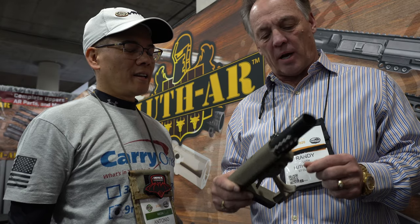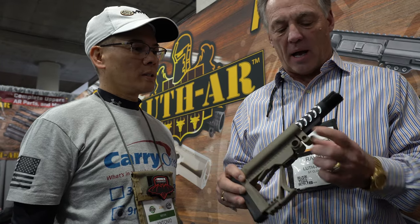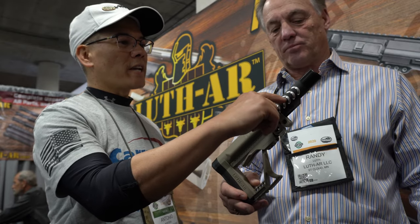No way! Yes sir. We've got two QD cup receptacles on each side, and we made it to fit both the commercial tube and the mil-spec tube. To adjust for rattle and slop, we put a clamp on the front — you tighten it down with an allen wrench, which isn't included, but once you get your position set, you'll have a nice collapsible AR stock for about 50 bucks.